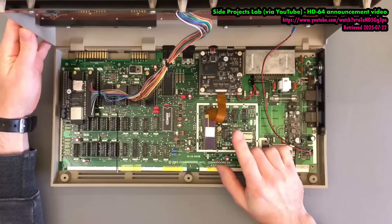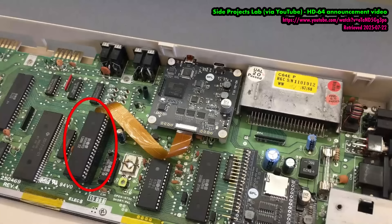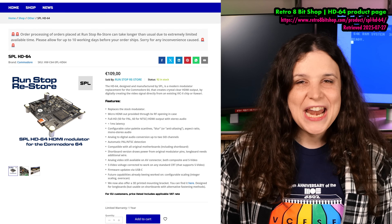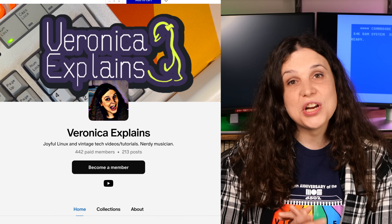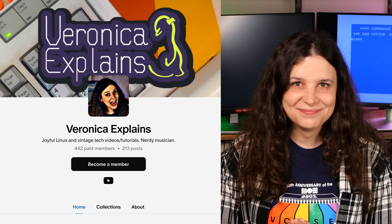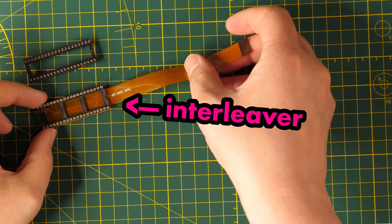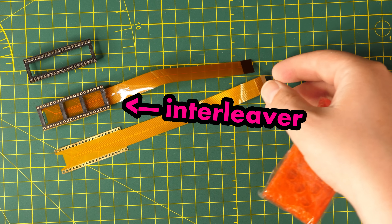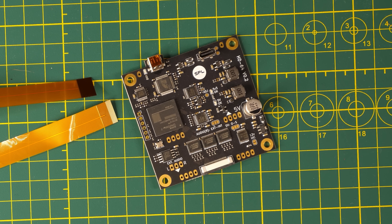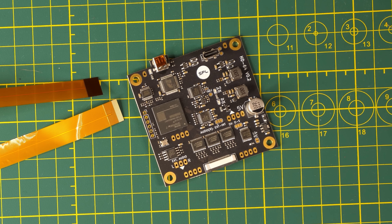SideProjectsLab has a great video about their project, and if you're into the technical details, I'll include all the relevant links in the description. The kit costs €109 as of filming, and I paid for it myself, thanks to the generosity of my patrons and Ko-fi supporters. The package comes with a VIC-2 interleaver which sits between the VIC-2 and the main board, as well as an extra ribbon and socket. The replacement board for the RF modulator listens to the memory bus and recreates the video output via an open-source, on-board VIC-2 emulation implemented via an FPGA.